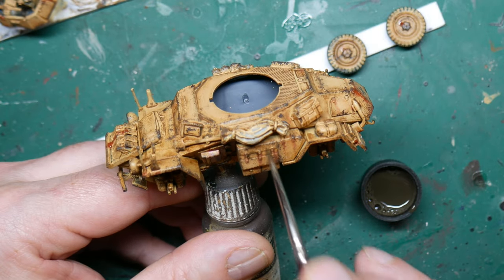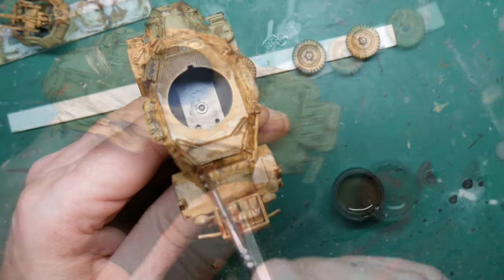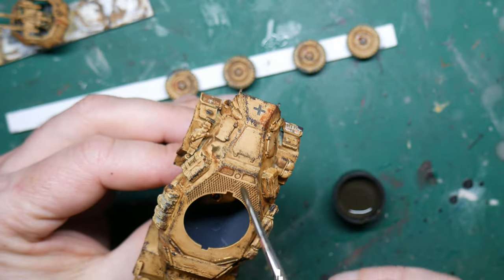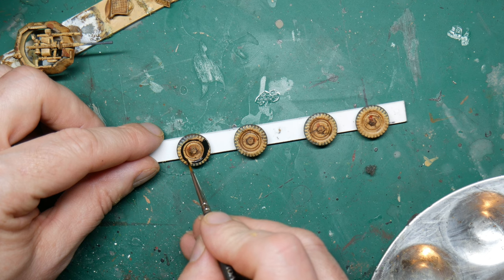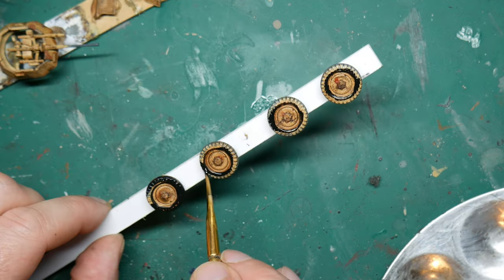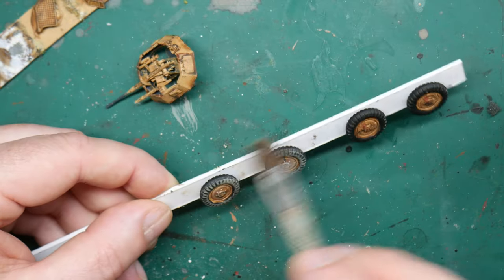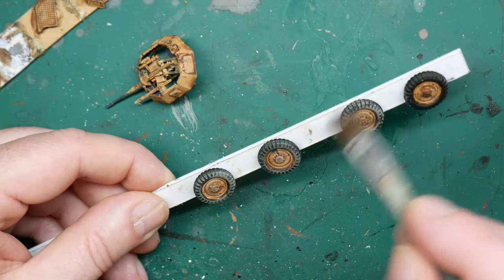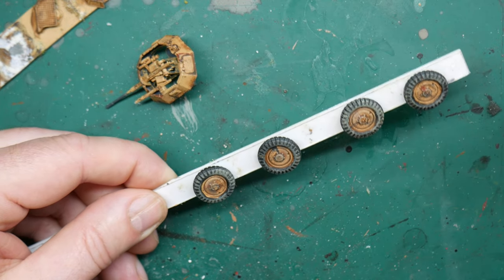Then using Flurry Wash Grime I went over some of the smaller details and did what is called a pin wash, just to emphasise the areas where dirt would naturally build up. This was done exactly the same way as the rust, and I left it to dry. Meanwhile I painted the tyres in black, being careful around the rims — though any spillage can be covered up with weathering anyway. Once the black was dry, for the basic weathering of the tyres I dry brushed German Camo Beige lightly to the areas where dust, grime and dirt would gather.